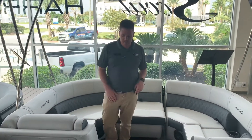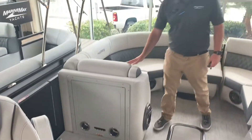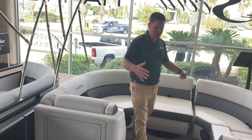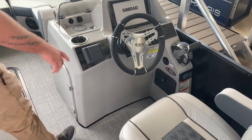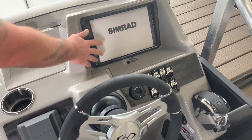This boat was optioned with the new French gray interior — very nice to the touch, just something you actually have to feel in person to really appreciate. Going to the helm, they did model this helm after the 2020 Harris Solstice. We have the Simrad GO 9 display right there, which is your fish finder, depth finder, and navigation.